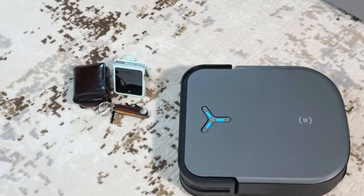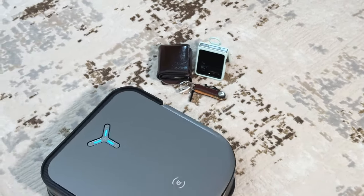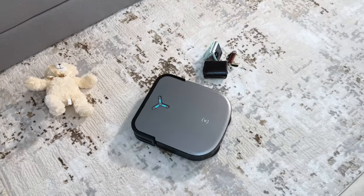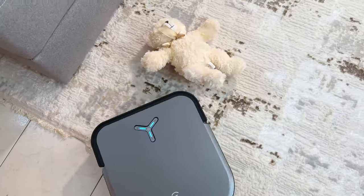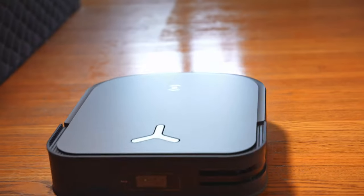Paired with an upgraded AI-powered object avoidance system, the X2 Omni can detect and avoid obstacles with much better accuracy and quicker response times. This includes household items left on the floor like keys, cables, and even pet waste. I threw a bunch of random stuff on the floor including my daughter's favorite stuffed animal, and thankfully it avoided all of it.